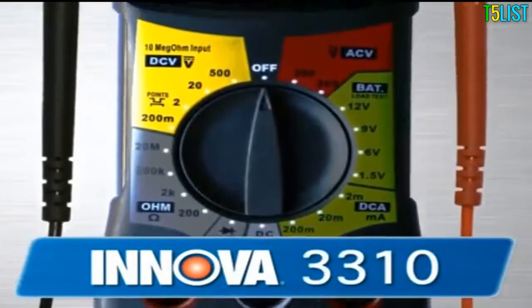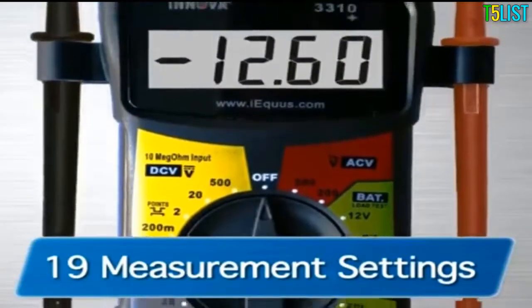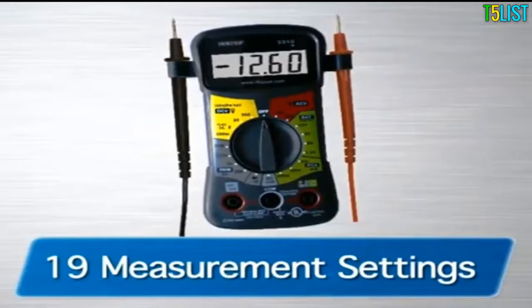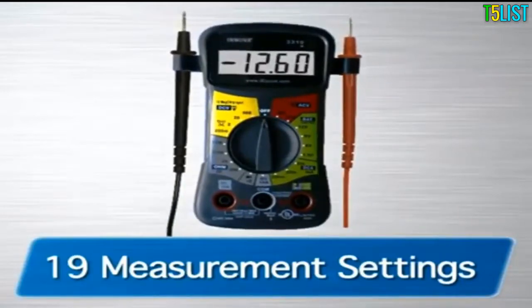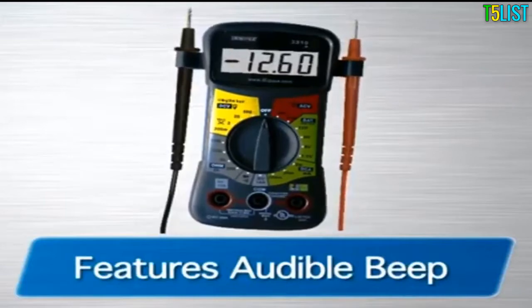The 3310 is the next in the line and comes with 19 different measurement settings, including settings for 1.5, 6, 9, and 12-volt batteries. It also comes with an audible beep to measure continuity.